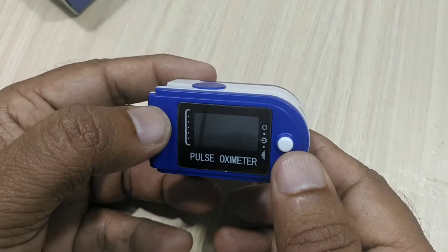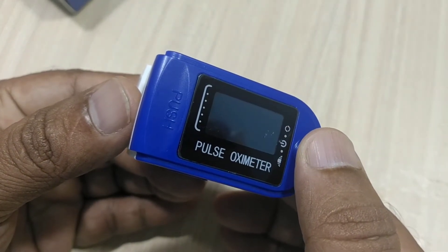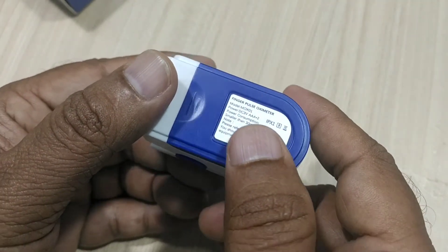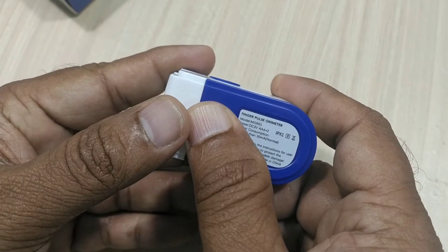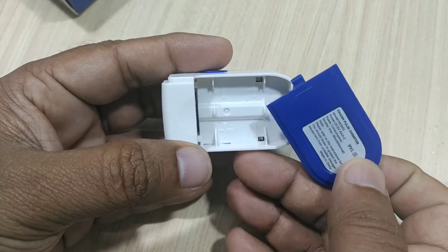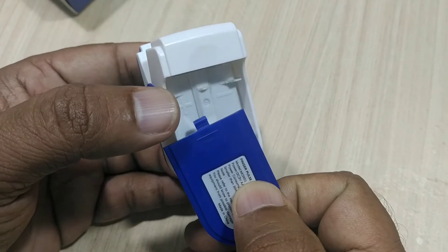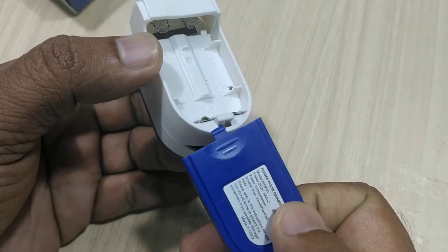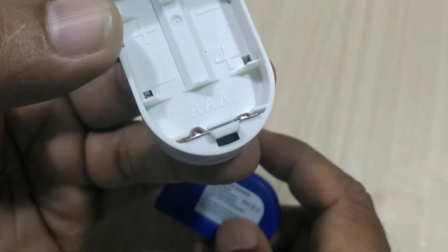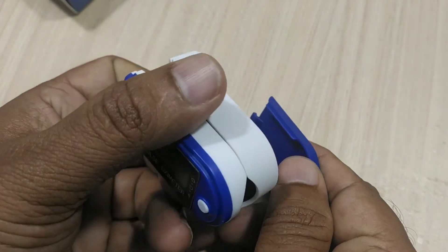Our pulse should always be in the range of 50 to 100. This pulse oximeter will work whenever we press the power button. To work this power button, we have to supply some power through batteries on the backside. To work this particular meter, you need to supply two AAA batteries.